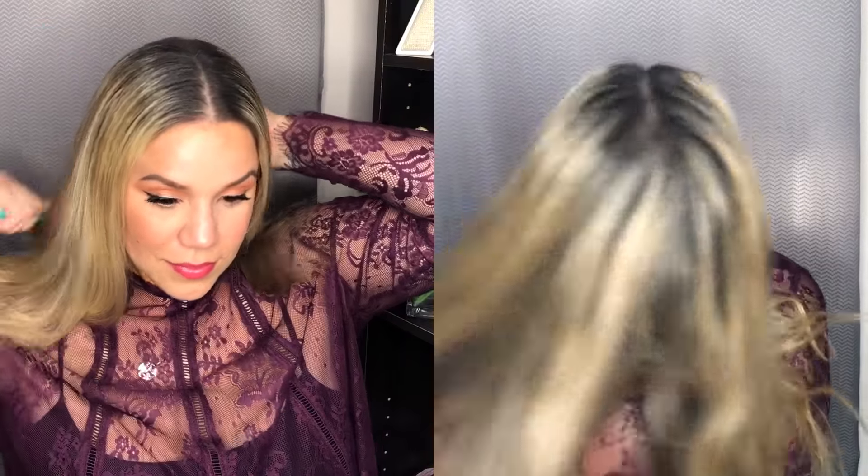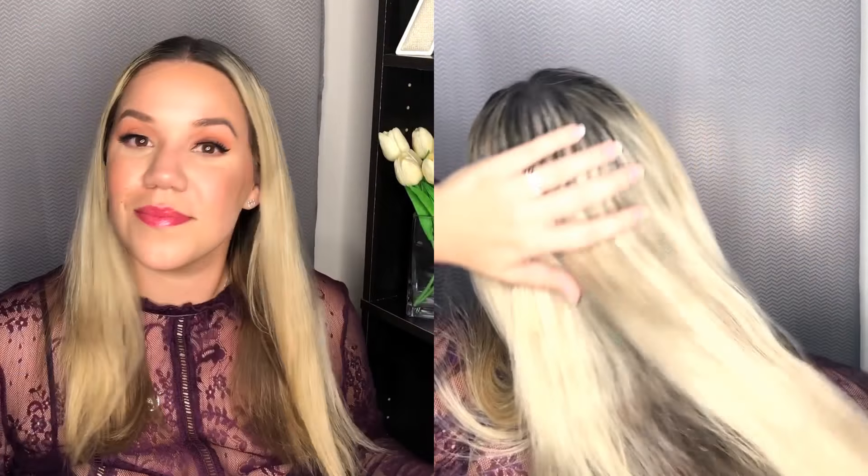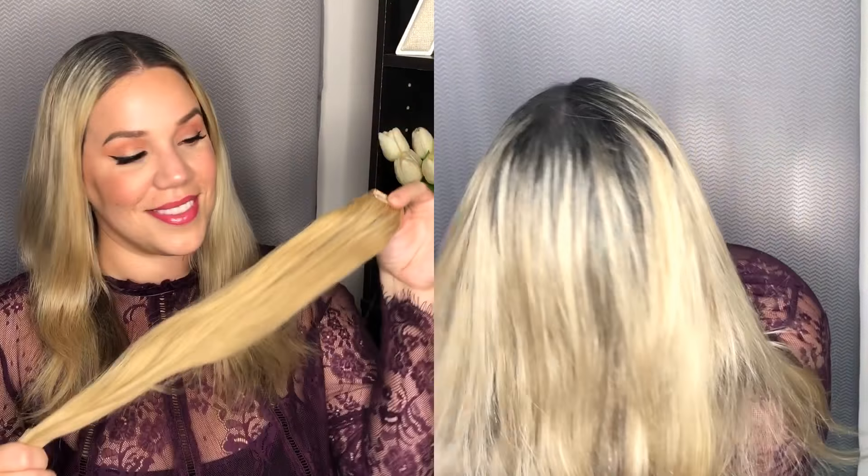Once I'm done applying the dry shampoo, I like to start massaging and then brushing out all of the dry shampoo throughout my hair, so it takes away all the oils that have collected throughout the day.